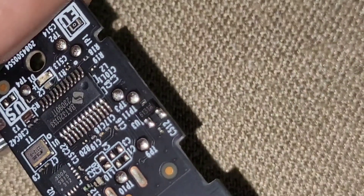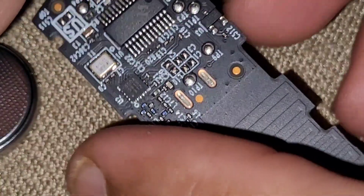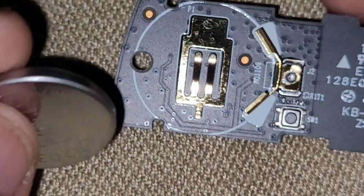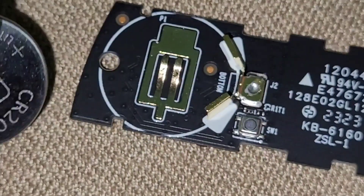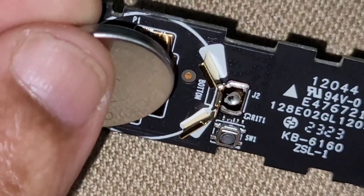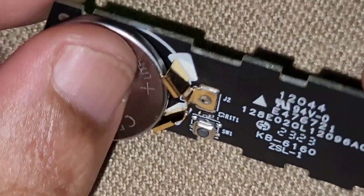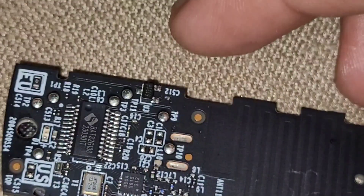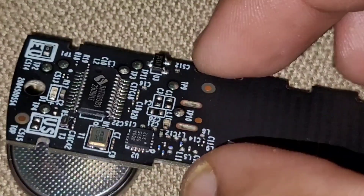Let's see this in action. This is the 3-volt battery supply. I already added this device to my hub, so let's put it in. You can see the green LED starting to refresh.